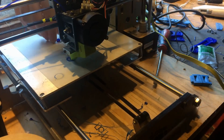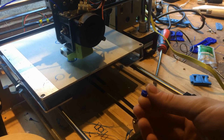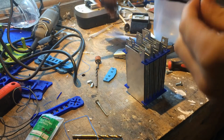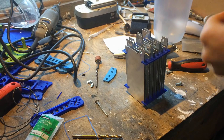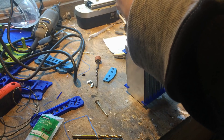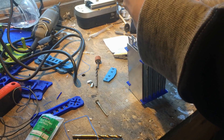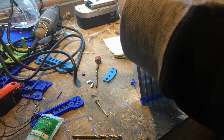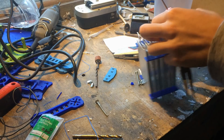Now we can see the spacers being printed — again in blue PLA plastic, taking about a minute each to complete. So now I can begin attaching the cells together. The spacers are 5mm thick, which is the spacing between each of the cells. The M4 bolt goes through one of the plates, through the spacer, and then through the other cell, and is finished off with an M4 nut. This attaches the cells in the series circuit which we want.